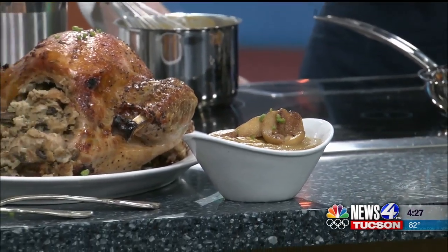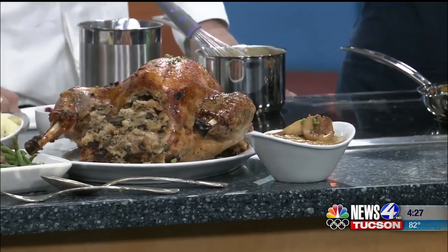You guys aren't open on Thanksgiving because you're doing all of this prep? Yeah, we like to stay with family back home as well. But this is a great way so you can get all the prep done ahead of time.